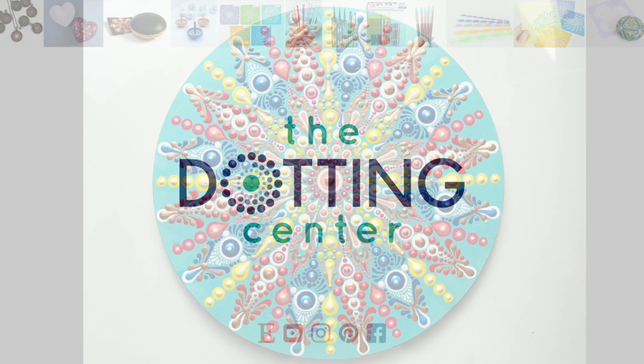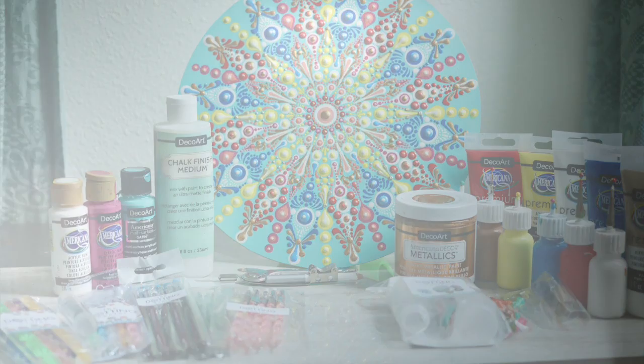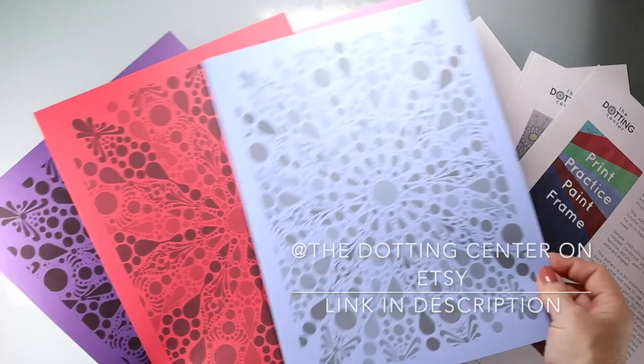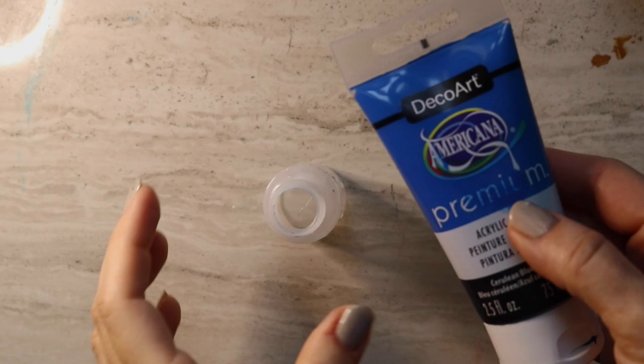Hi, this is Rachel from the Dotting Center. Today is so exciting — this is the final video in a series of three parts to complete this dot mandala painting. We've covered tools, paints, and even made a PDF dotting pattern that you can download and print at home so you can practice all these complex shapes. This has been such a fun video series, and of all three videos, this is my favorite. Let's get started.